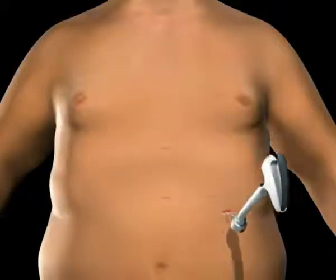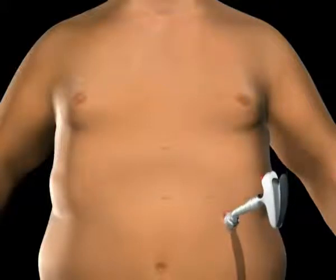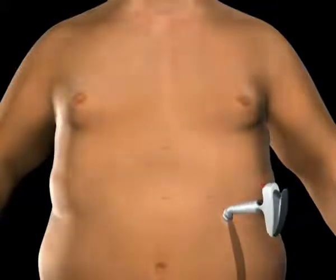The tube is secured using the locking connector on the port. The injection port and tube are then placed beneath the skin.